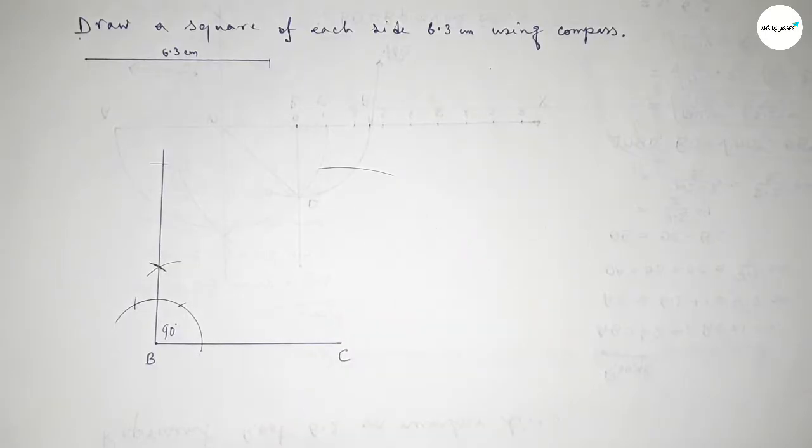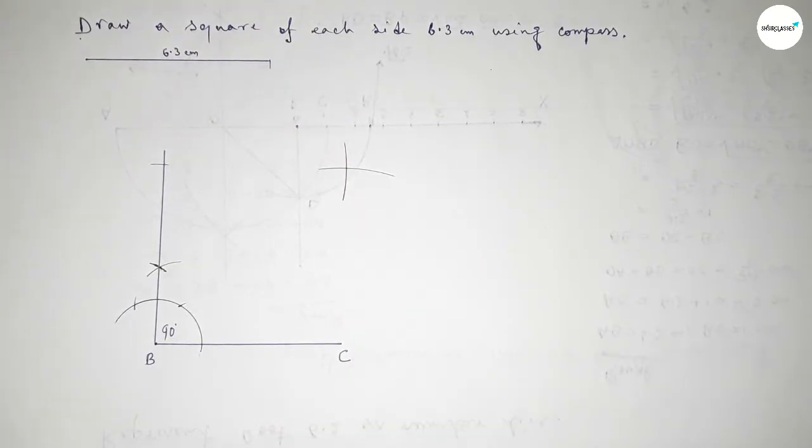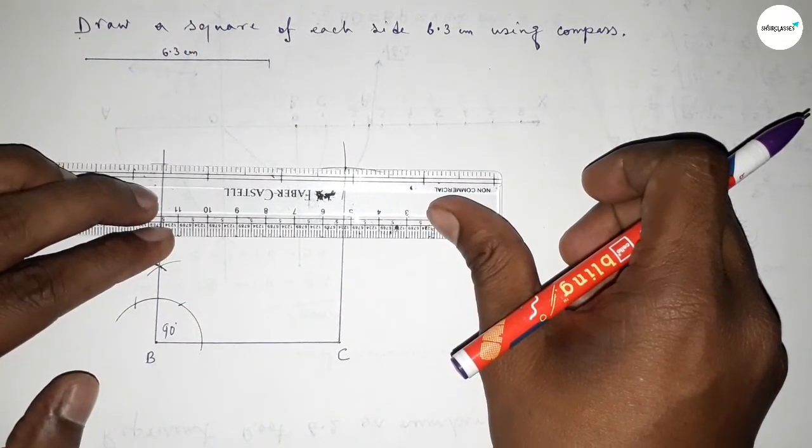Drawing an arc again with the same length, putting the compass at the intersection and cutting here. Both curves intersect at a point. Now joining this side, then joining this side to complete the square.